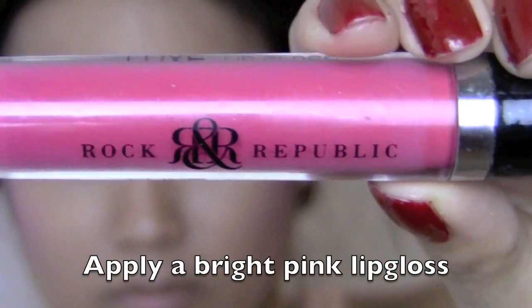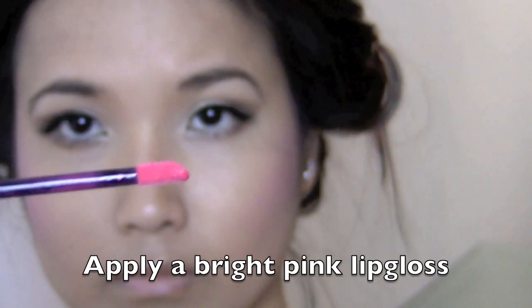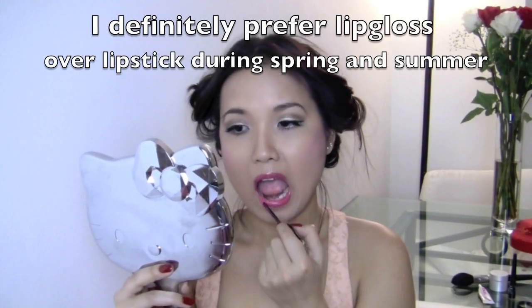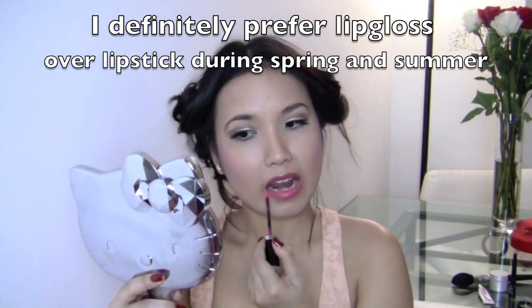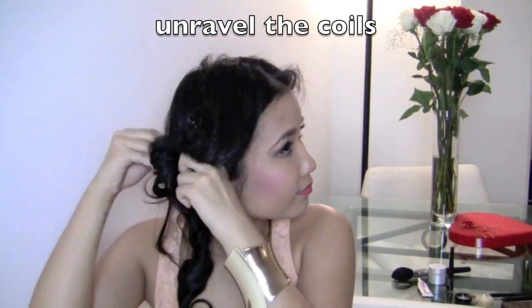Lastly for the makeup, since it's spring, I want to go light on lips so I'm using a very pigmented lip gloss instead of lipstick. It gives more of a natural look but still gives some color. I also just like lip gloss better because lipstick has always chapped my lips too much and dried them up.